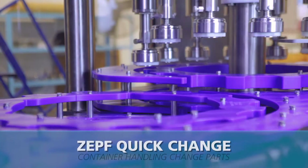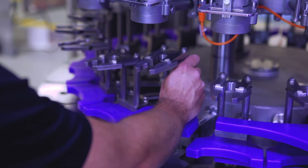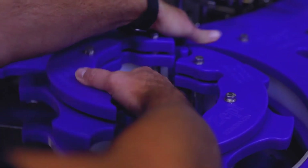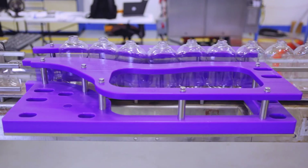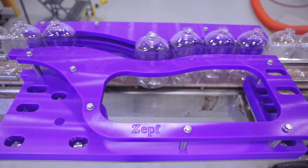Positive container handling control is provided by ZEF container handling parts. The cap and container handling change parts are a tool-less design for quick changeovers. Quick change down bottle guides are available for easy removal of fallen containers prior to entering the filler.